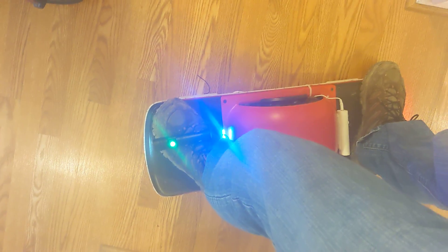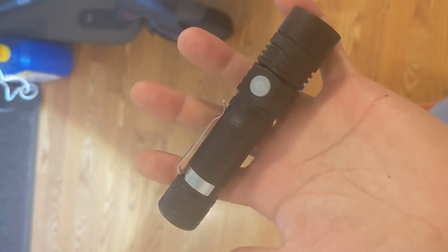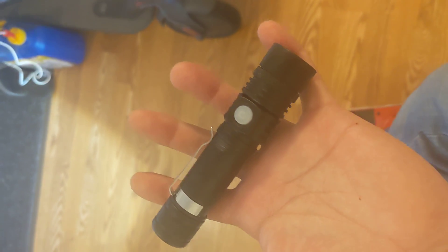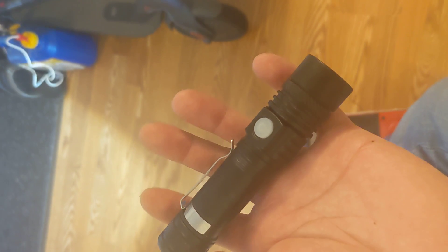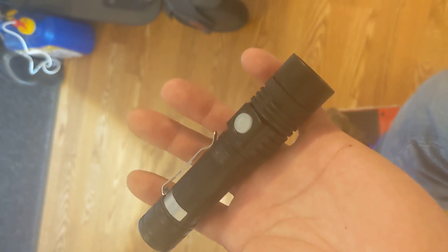Here's the cheapest way to get a light for your Onewheel Pint — it's literally attaching a flashlight to your shoelaces. I got two of these rechargeable flashlights that have a little pocket clip for $20 on Amazon, and I just attach them directly to my shoelaces.